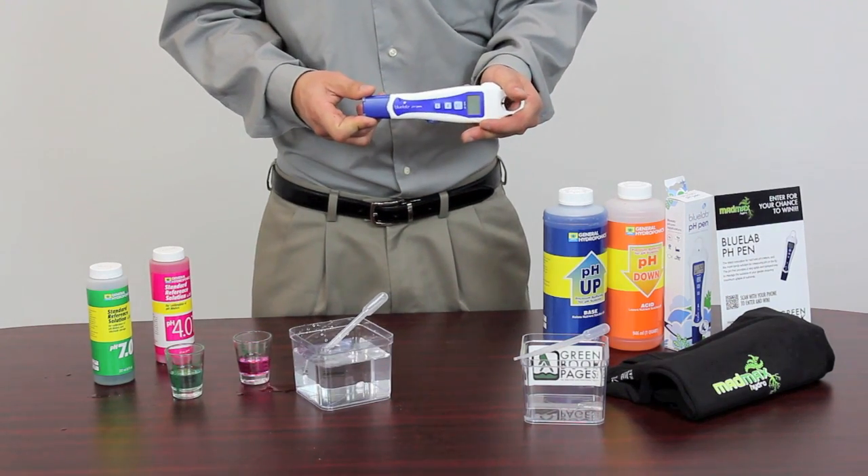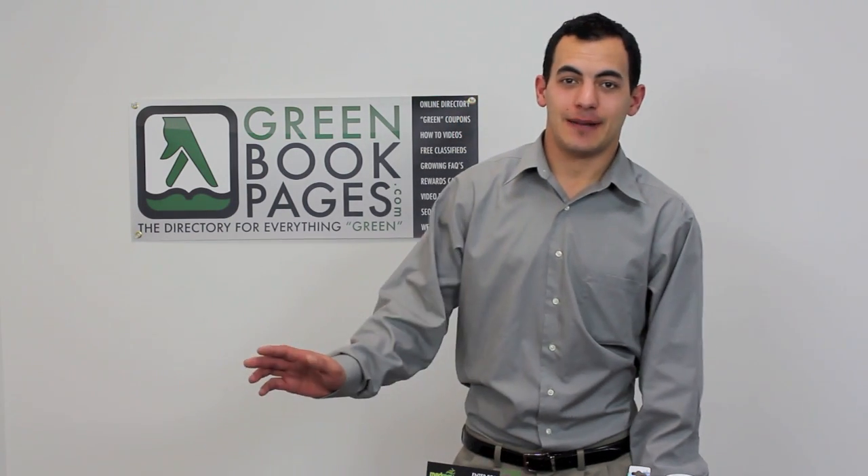Flush it out with fresh water. And that's it — thank you for joining us. I hope you found this information to be helpful. For more resources, go to greenbookpages.com and check out our video section or our grower's guide.